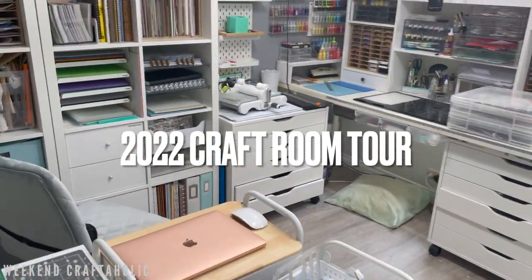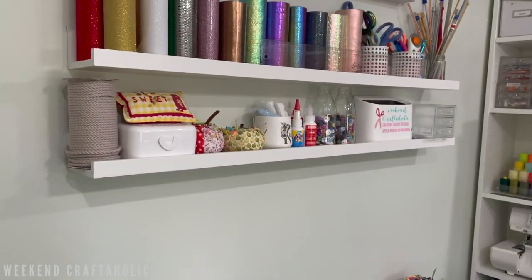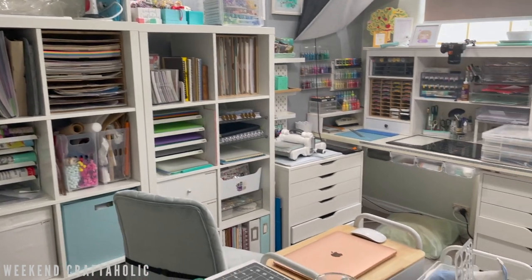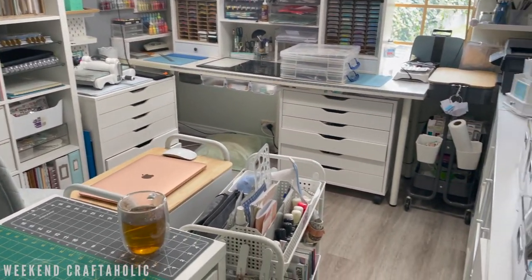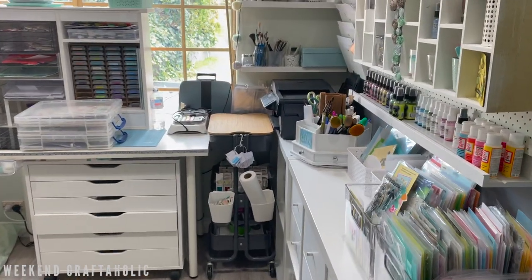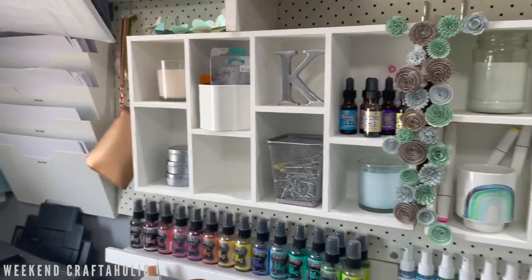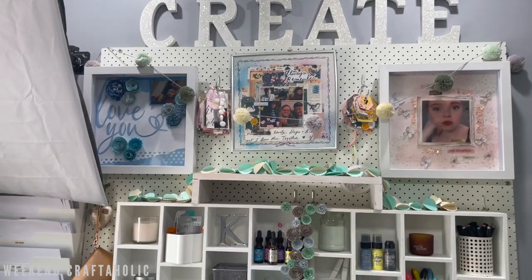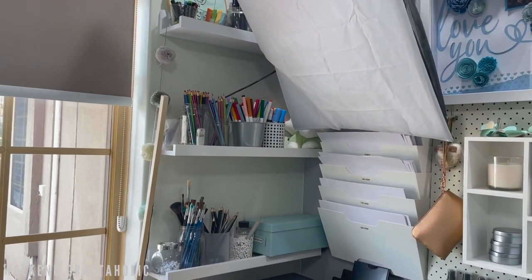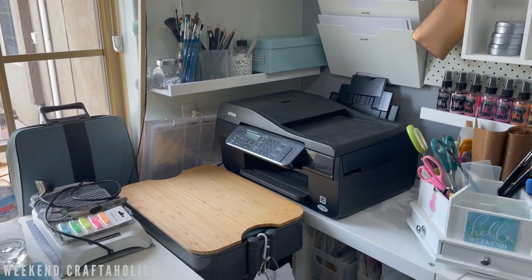Hi, it's Karen the Weekend Craftaholic, and today I wanted to give you a tour of my craft room. It's been a little while since I did one — maybe the start of last year — and I have made quite a few changes. In the main, a lot of things have remained the same because they're working well for me. I'm hoping from this video you get some tips on ways you can organize your craft room. I'm doing this on my iPhone, so I apologize if there's a bit of trembling or it's a little too fast.